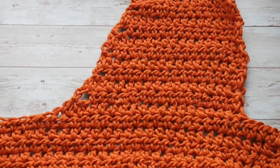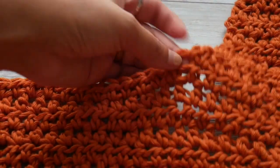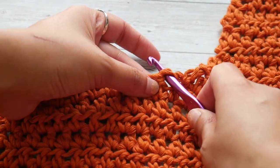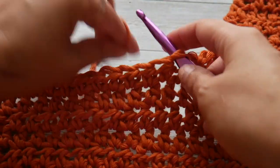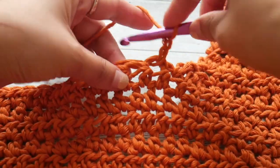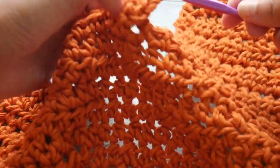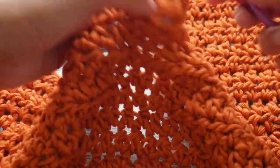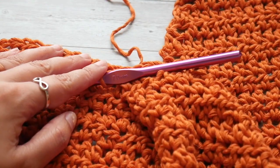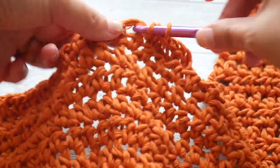This is what our finished V panel looks like. Now we're going to complete the next one. To start our next V panel, we're going to attach our yarn to the left of that V stitch in the center of our panel. Attach by doing a chain 2, which counts as our first half double crochet, and then make a half double crochet in each stitch, stopping when we have four stitches left at the end of the row, because this is our armhole shaping row.